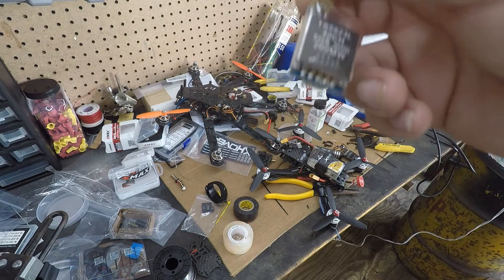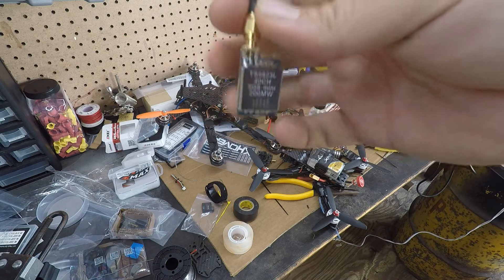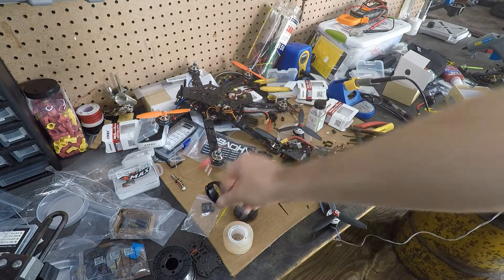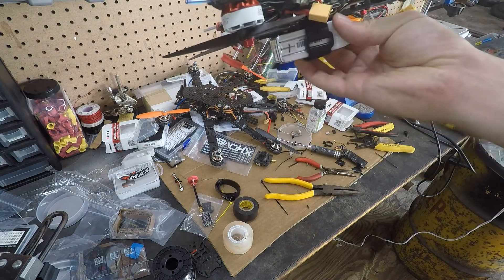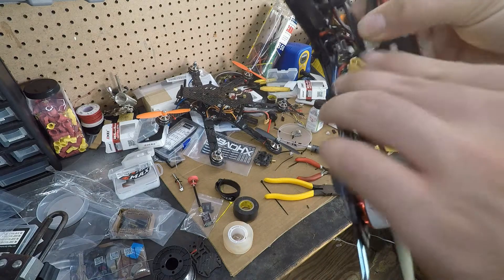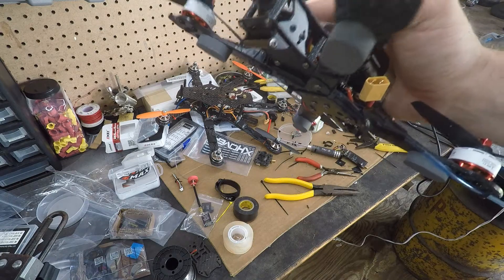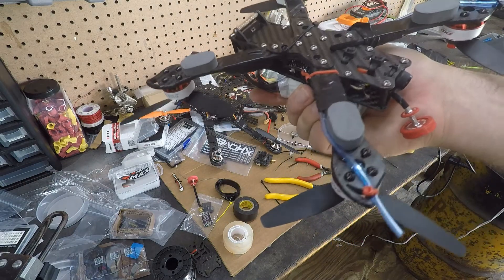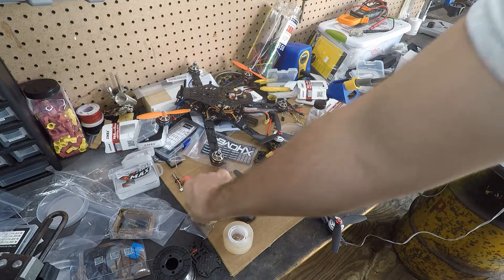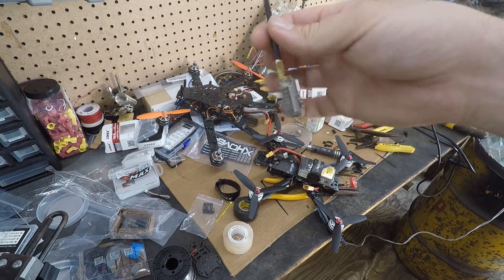I just bought another Pagoda 2 but with RP-SMA. This transmitter uses 7 to 24 volts, so I'm going to have to use the VBAT filtering circuit on the RAM board, which I had desoldered when I was troubleshooting the Unify Pro. I think I can solder it back on without pulling out the Betaflight board. I'm going to run the RunCam Swift off 5V — I didn't have problems doing that in my previous build.